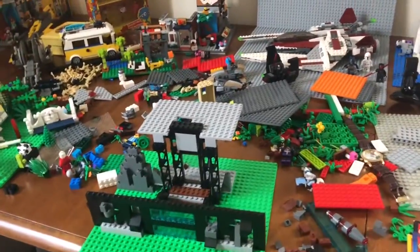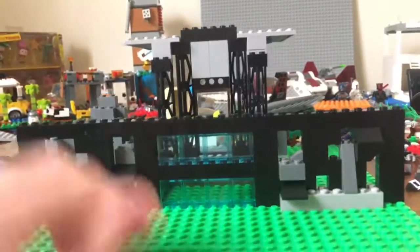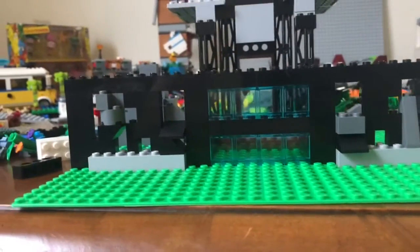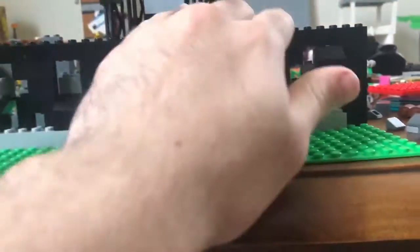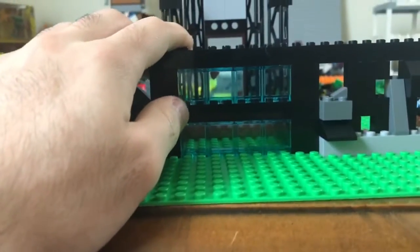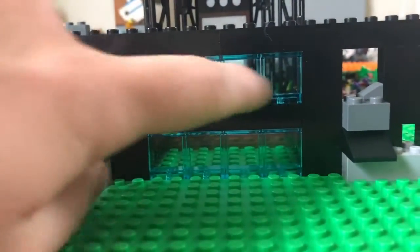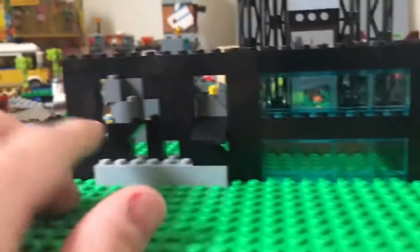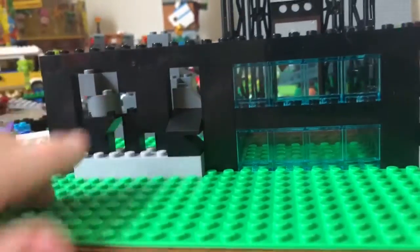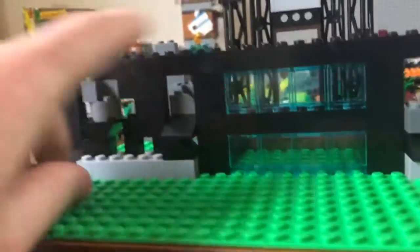I just thought I'd do a little update on what's going on. I actually started building a little bit of a base right here. I wanted to build something a little bit different, something new. So this is the entrance right here — I added some clear blue plates, kind of like some rigid, falling-apart-style walls. I just didn't want to do just a normal brick wall.